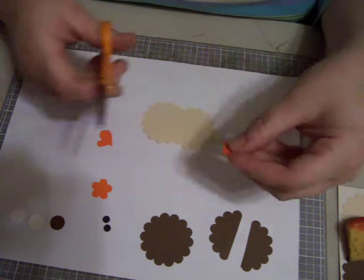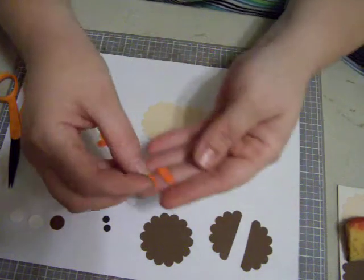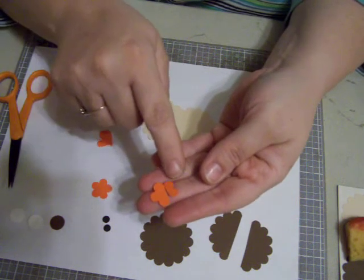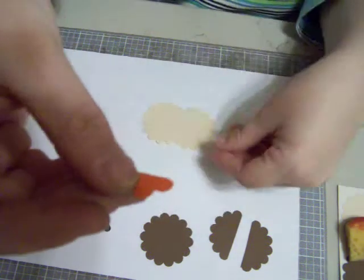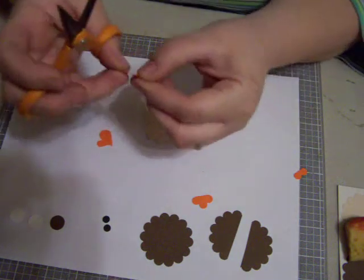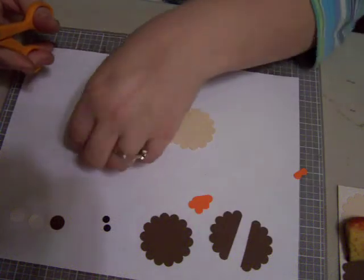And then I'm just going to cut off on the scallop trio punch. All I did was cut off two of these — cut the two little loops off from it. And I want this piece here, the one with three loops on it, is what I want. So you're going to do that with both of the scallop circle punches. Just get rid of them.